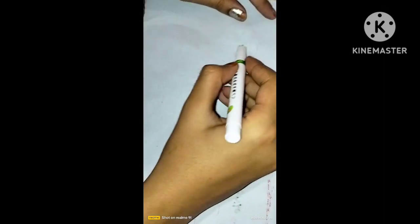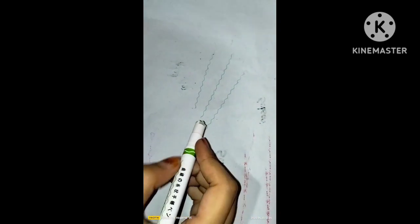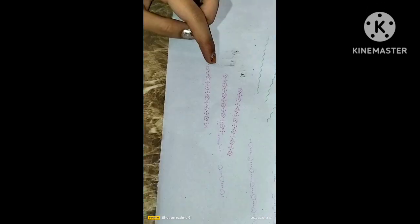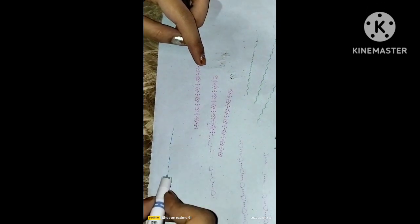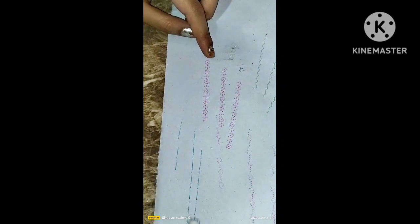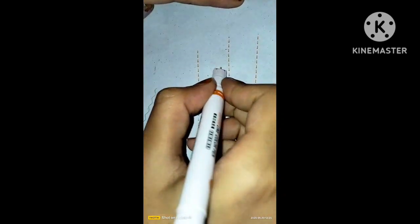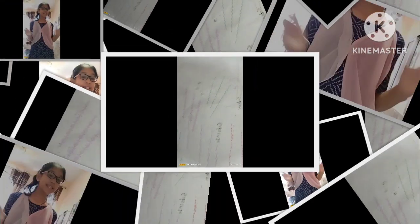Next is our green color — there are some zigzag lines. Next is our pink color with flowers. Next is our blue color with some designs. Our last color is orange color. I really like this liner color pen. I hope you like today's video.